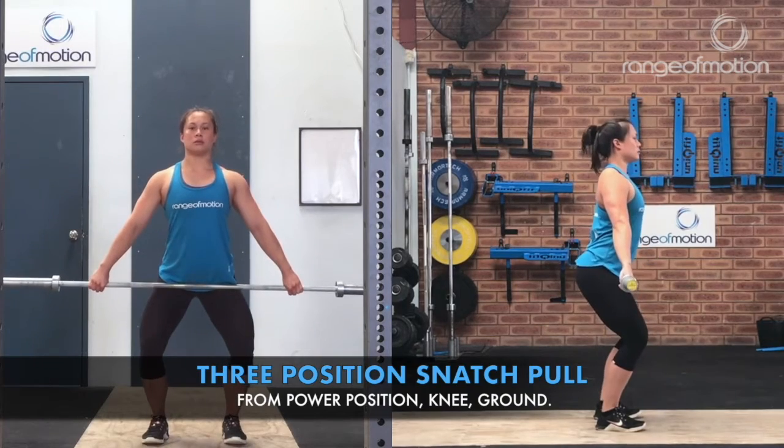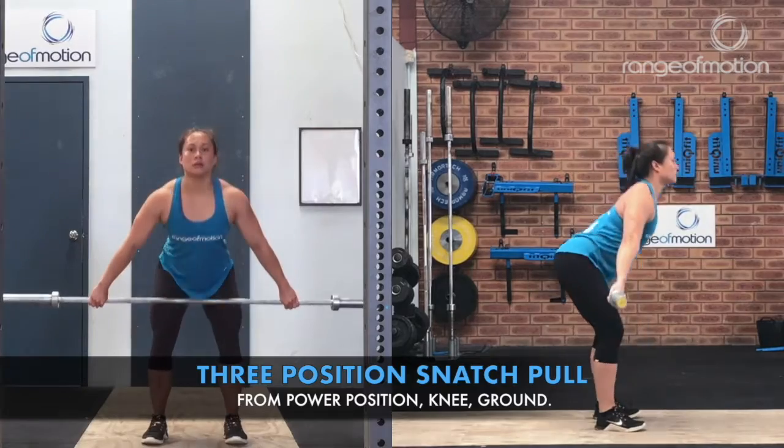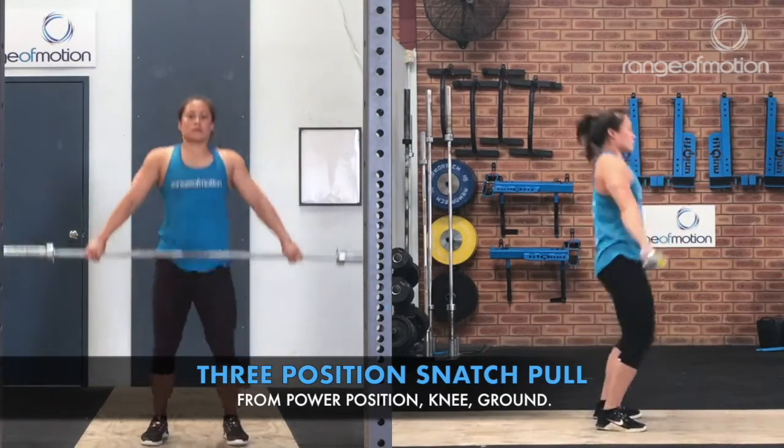The three-position snatch pull involves a snatch pull from power position, snatch pull from knee, and snatch pull from ground.